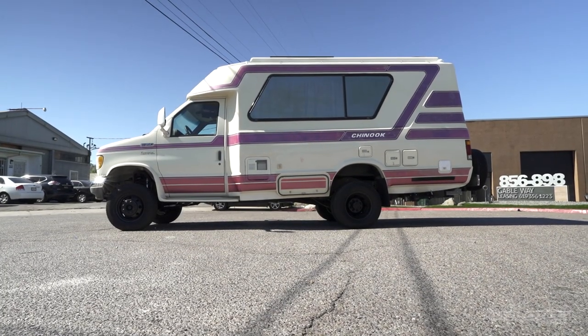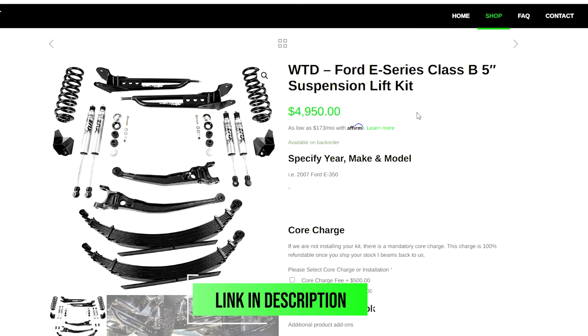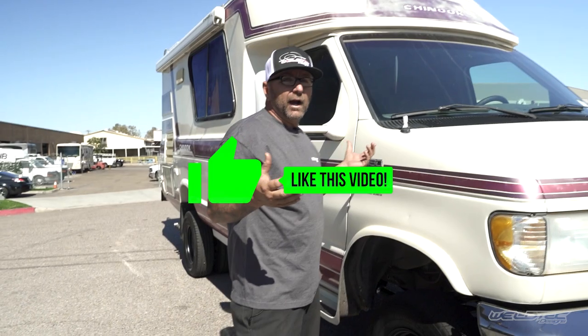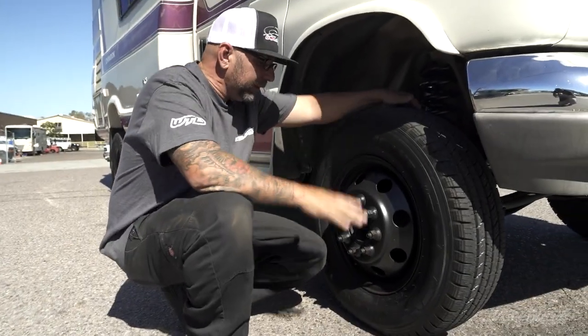We did all kinds of fun stuff to this — well, maybe not all kinds, but we did do a killer job on the suspension, putting our Baja grocery getter kit with our rear springs, which is our complete performance package. Before we jump into all this, please make sure you subscribe to the channel. We're putting out stuff every day now with YouTube Shorts and all kinds of craziness, so smash that subscribe button and give it a big thumbs up. I want to know: where were you in 1995? Comment below and tell me. I'm going to give away one of these cool new Weld Tech hats to somebody that comments.